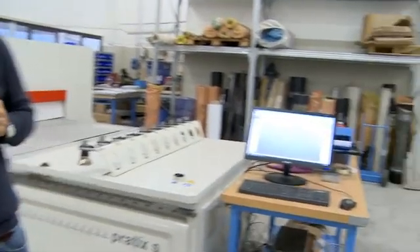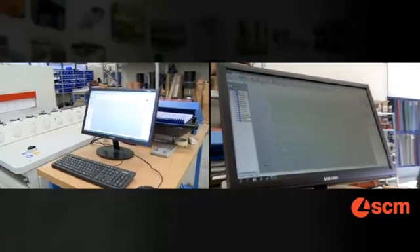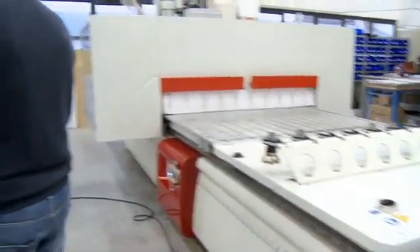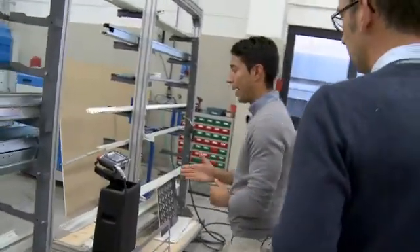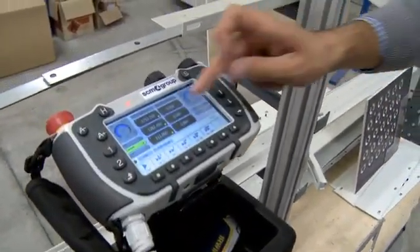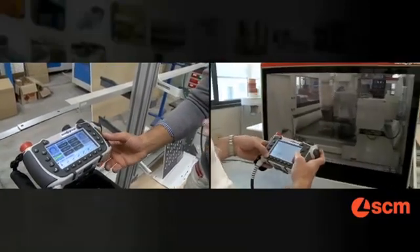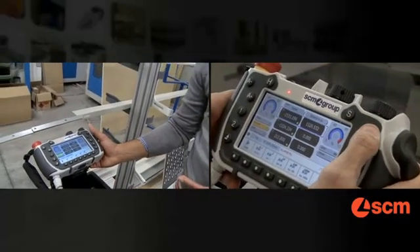Programming can be provided by a PC that stays in the office or next to the machine, like in this case. Execution of the program on the machine is managed by this simple, fast, and very user-friendly control unit — and it's touchscreen. And what about training? Basically, no training is needed. This is a big advantage.